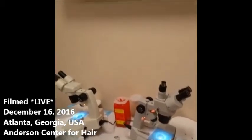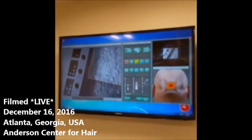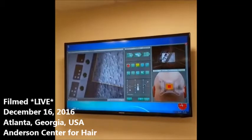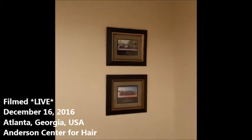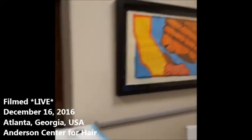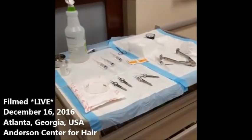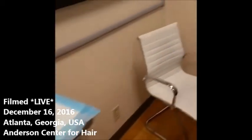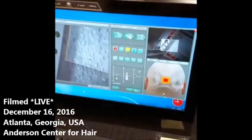Every one is accounted for — we want to be very accurate. I've got the monitor here, which is exactly the same as what I'm looking at at the surgeon's user interface. This is the surgical cart that has all the tools we're going to need for today to perform the procedure, and this is the surgeon's operating station where I sit and control the robot.